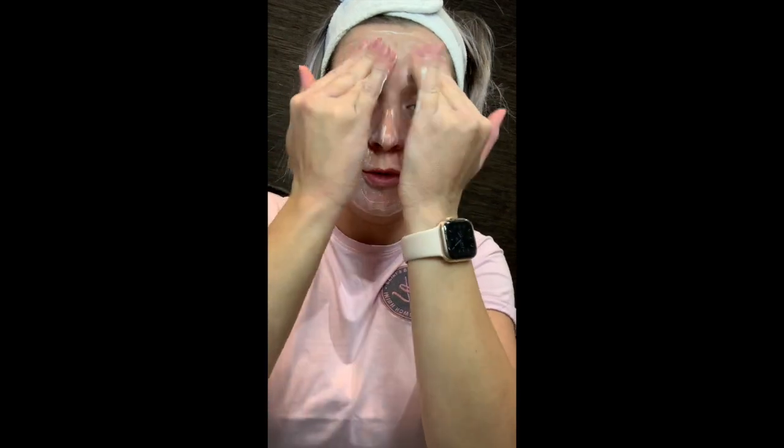So you feel like you're getting a bit more of a scrub from this one. Just get in those little areas, anywhere that you've got congestion. So it re-energises dull and lifeless skin and just gives it a really, really nice complexion.